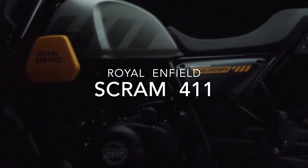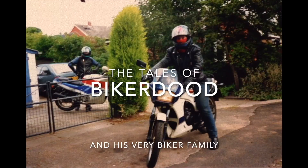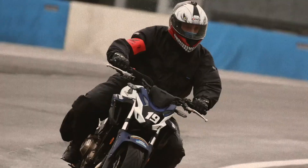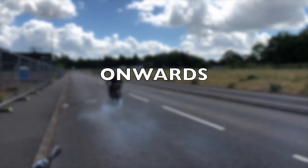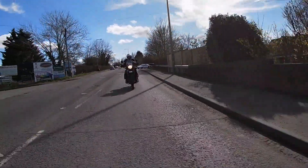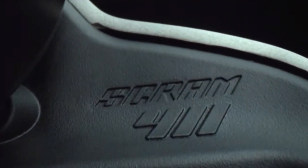This time we look at the Royal Enfield Scram 411. Big news this week is that Royal Enfield have finally released the all new Scram 411 model. This has to be one of the worst kept secrets in motorcycling, and people have been expecting the model for some time.